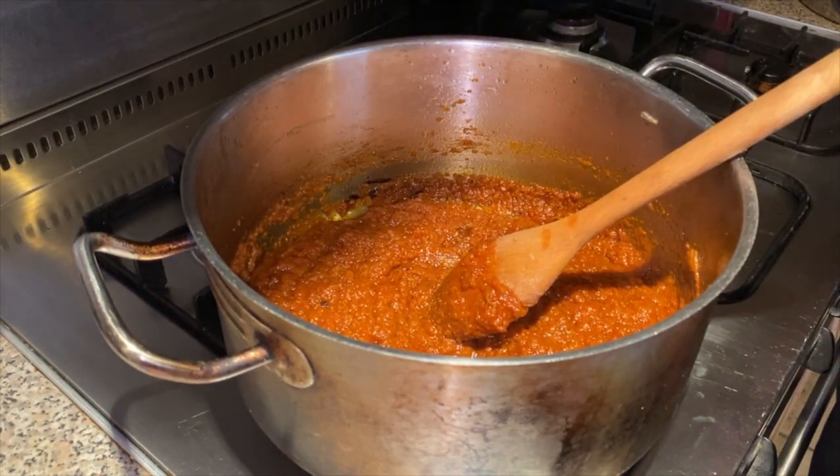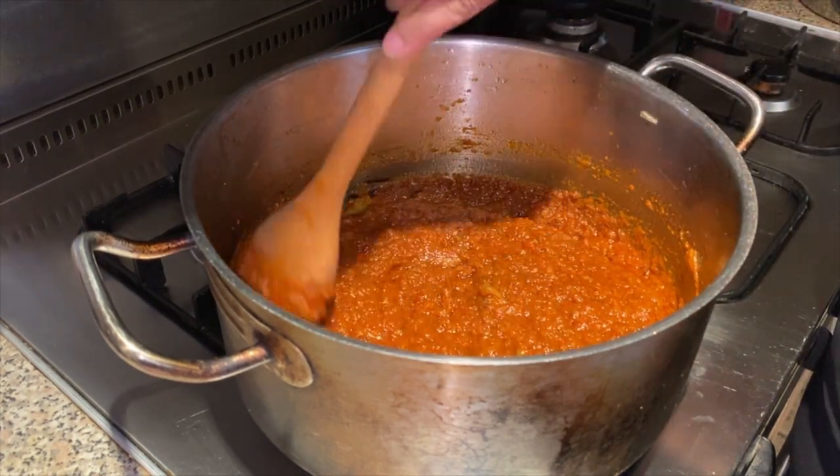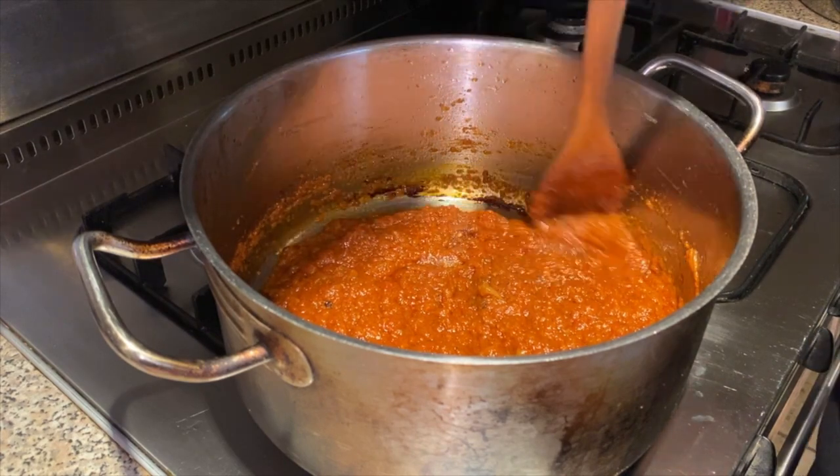We're going to leave it on the heat until we see that the oil has risen. My kitchen smells amazing — I'm sure my neighbours are going to come knocking on my door to ask me what delicious food I'm cooking today!